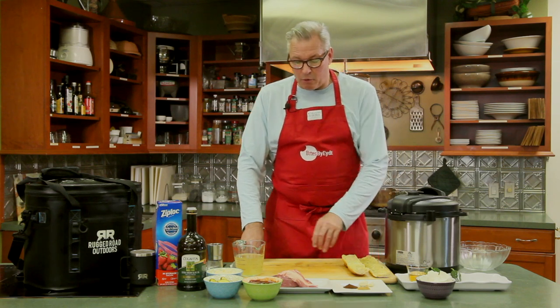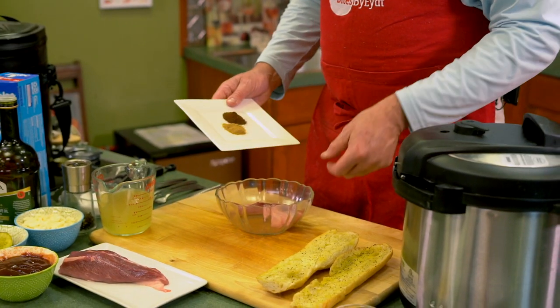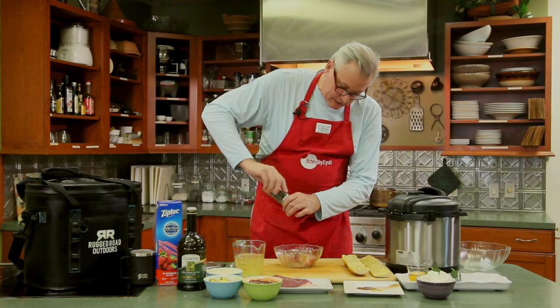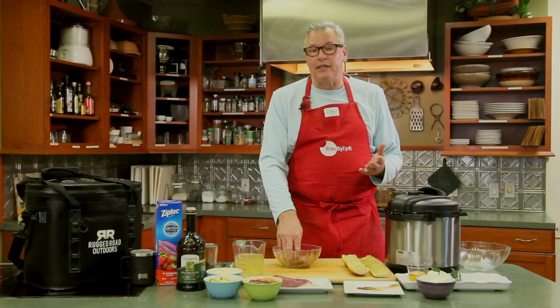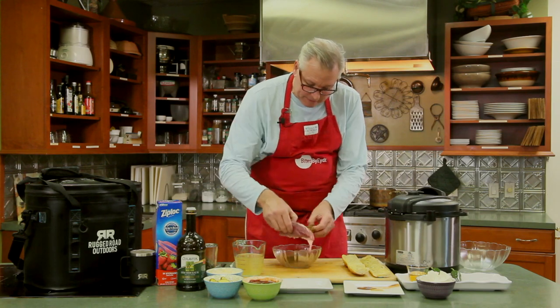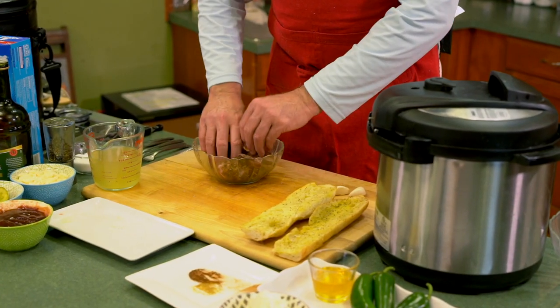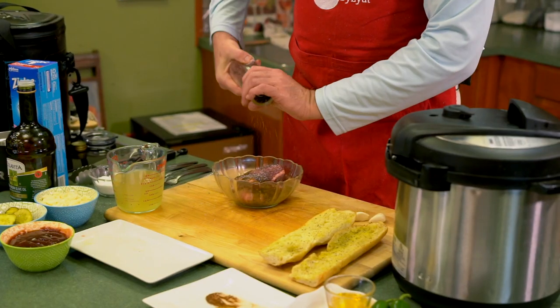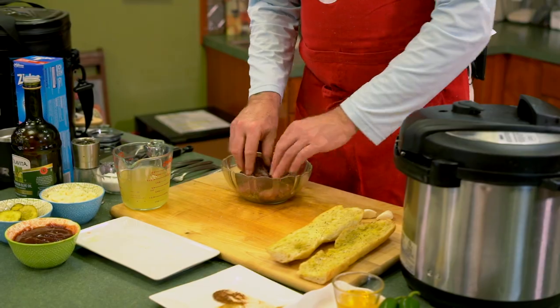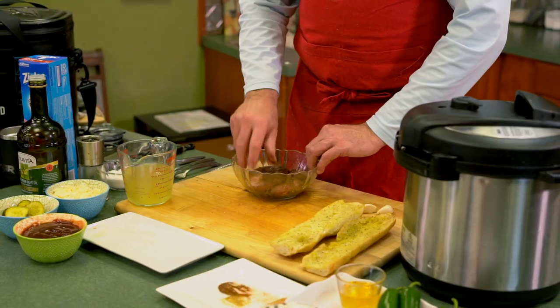We'll first take the pork and season it. We'll take the ancho chilies, the garlic, and the cumin and add this to it, along with a little bit of sea salt and pepper. Mix that up. I usually use an entire pork butt — you can do a three to five pound pork butt. I cut them into bite-sized pieces here, which makes it easier to sear and easier to cook and shred in the Instapot. Add a little more salt and pepper. The pork butt is at room temperature so it cooks evenly — always use room temperature meat.